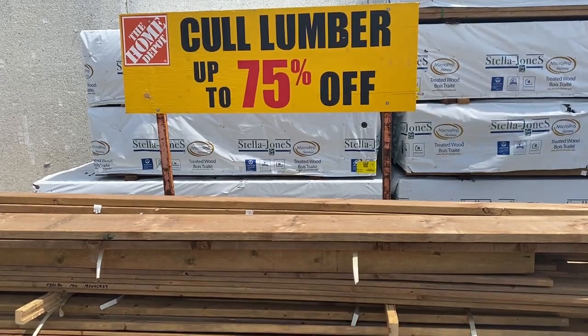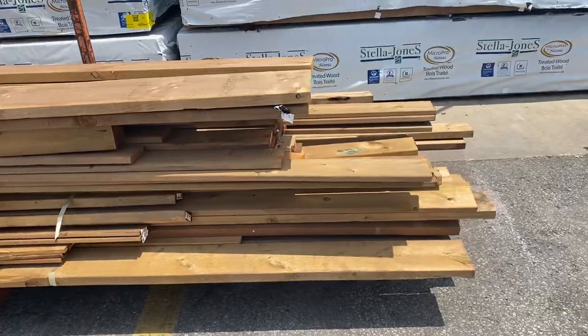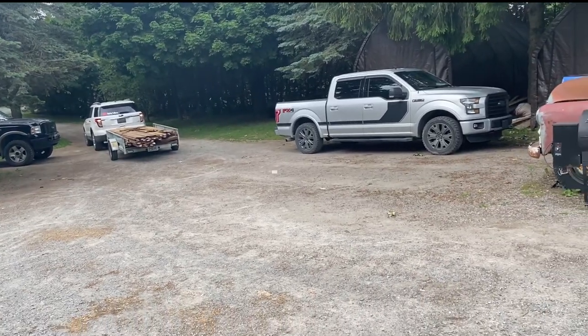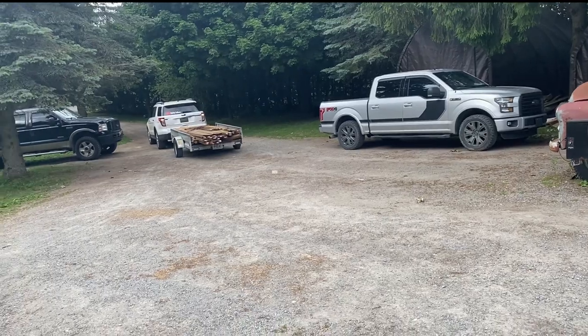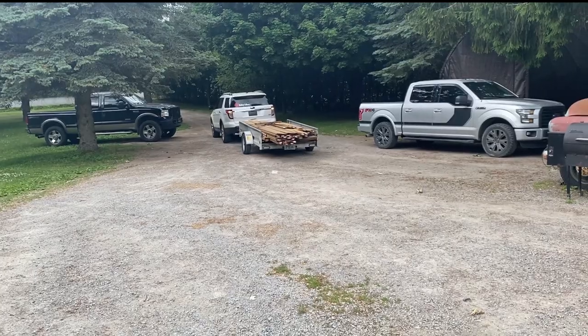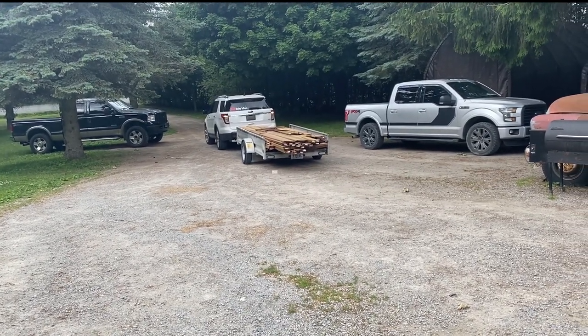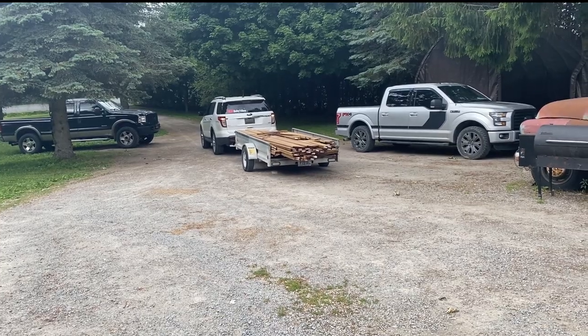For this project we bought cull lumber, which means the lumber is either warped or cracked and it's sold at a huge discount. Our total cost for all this lumber was $101.40 and we have enough to do many more projects, so for this project we're going to be using about half of what we bought.